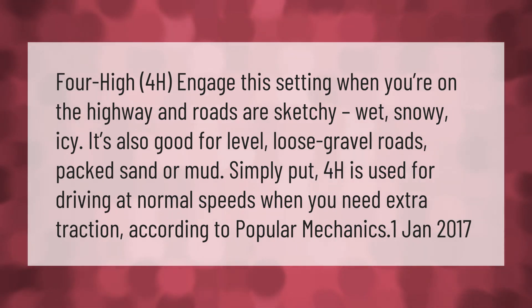When you need extra traction — according to Popular Mechanics, January 2017.